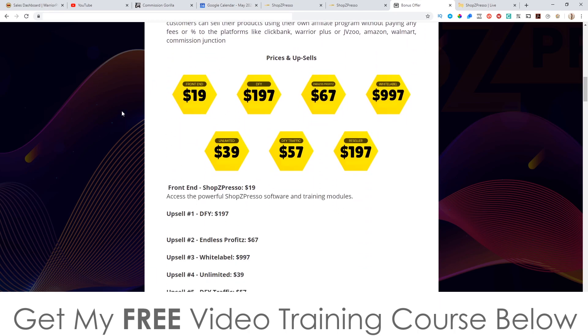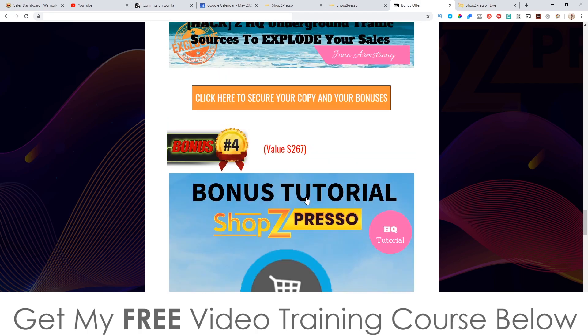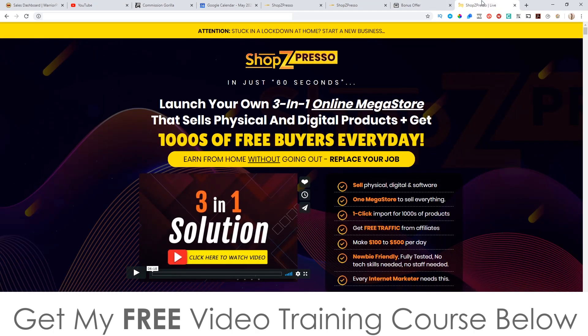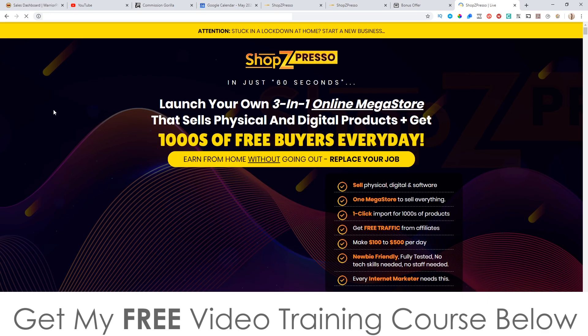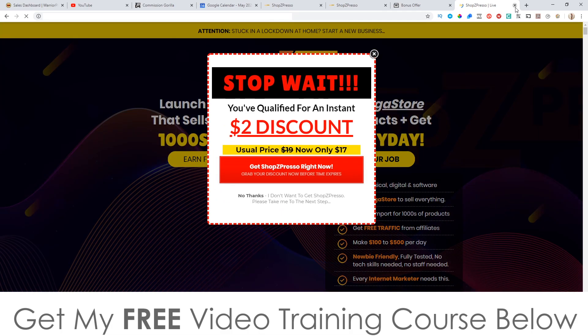Even if you just pick up the front end, which is going to be $19 — actually $17, and I'll show you a little hack in a second — you still get access to all of these bonuses, which are definitely going to make sure you hit the ground running. That little hack: once you're on the sales page and it shows $19, if you try to exit out you're automatically going to get a $2 discount just by clicking on that. So save yourself a couple of dollars there.